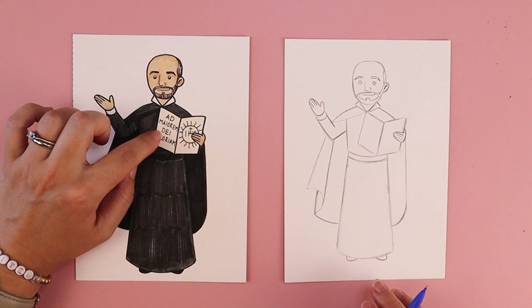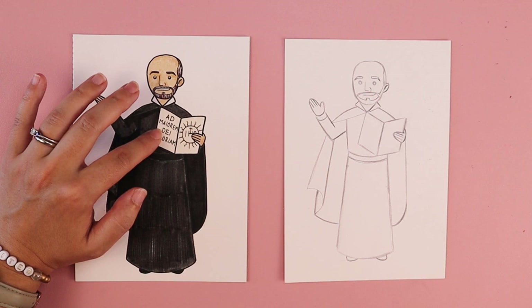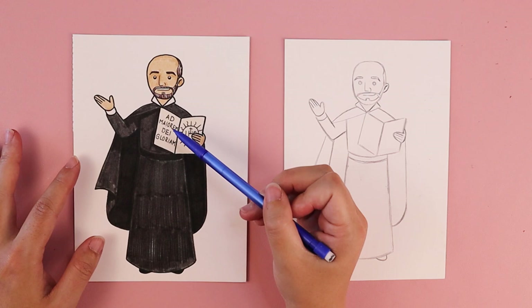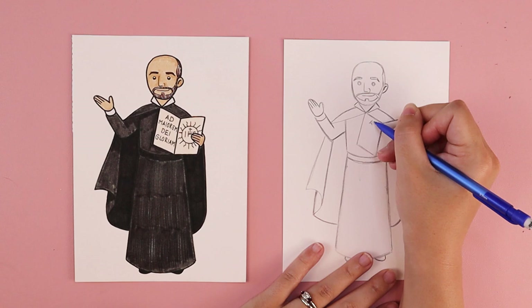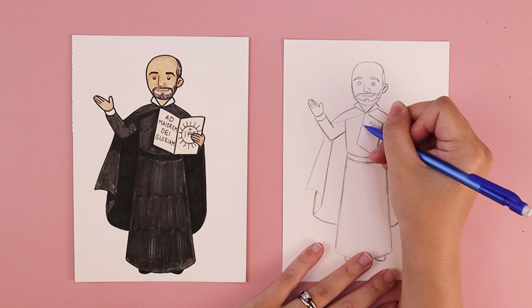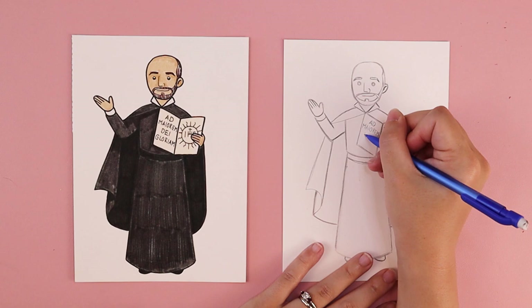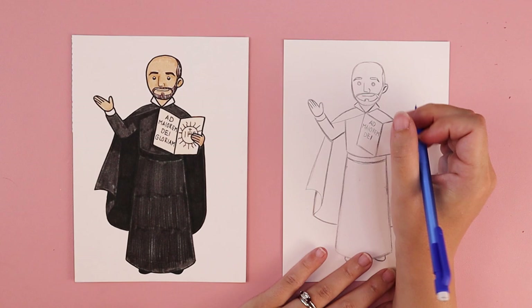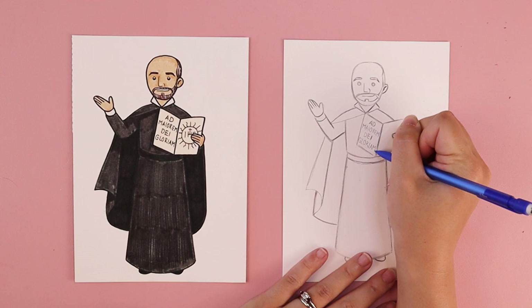We're going to add some writing on his book — it's Latin. You can write anything you want, but he had this quote common with his order. My Latin pronunciation is really bad, but basically this means 'for the greater glory of God.' On the top line, I'm going to do a D, centered in the book. The next line is M-A-I-O-R-E-M. Then we have D-E-I and G-L-O-R-I-A-M.